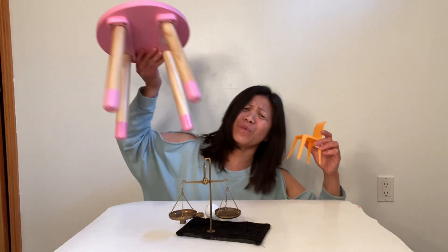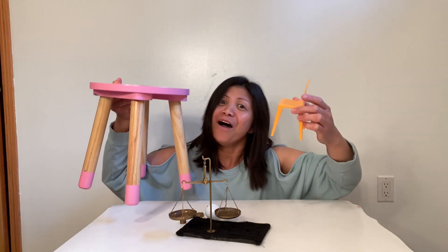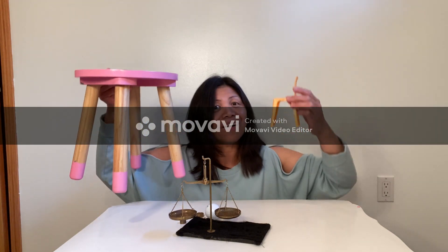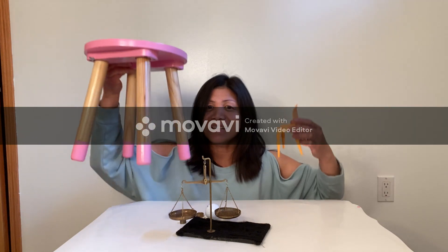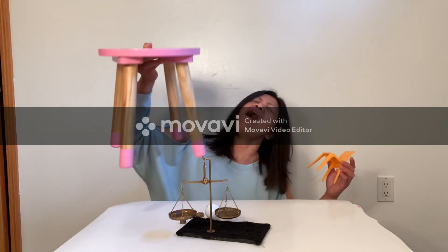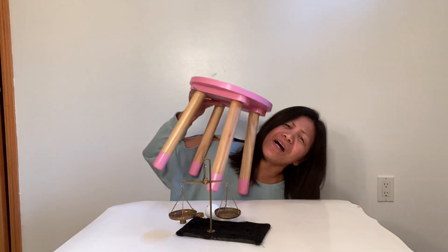Now I think it is another object. Look at these, guys. Oh, very light. And this one — chair versus chair. Which one is heavy or light? Heavy, light. This one is so heavy, and this one is light.